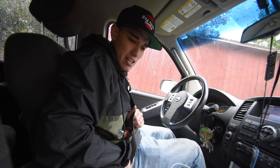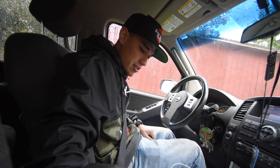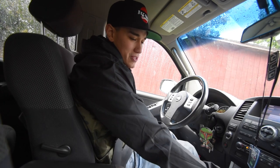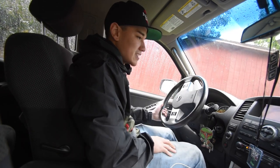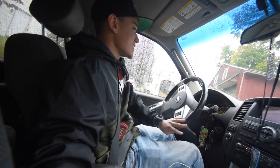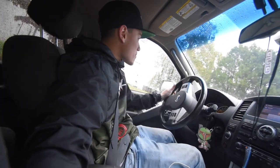Lone Star Drift, Chelsea Denofa — I've been watching every video he's put out lately. He's working on that red E30. Anyway, we're heading out — and I forgot to close my garage.